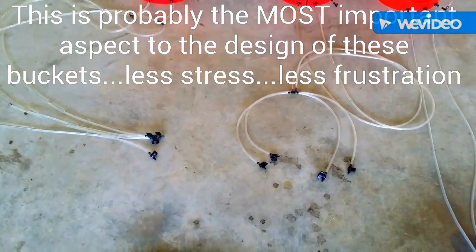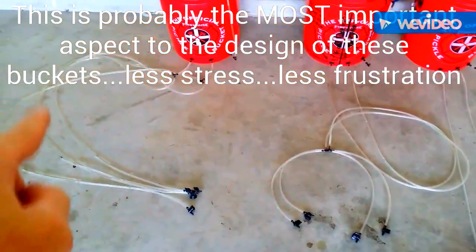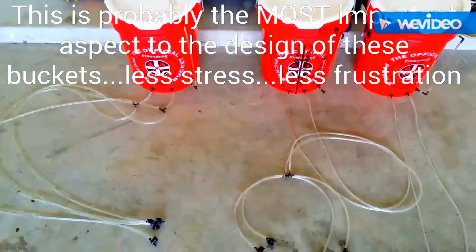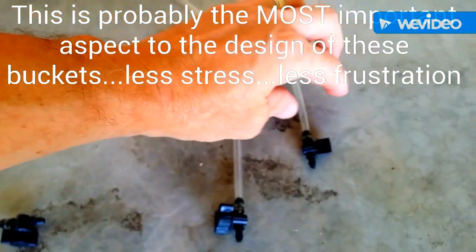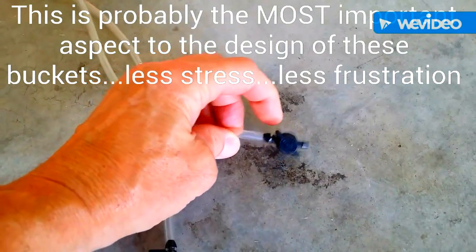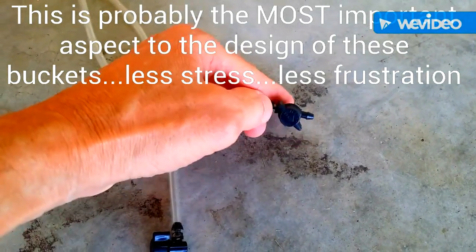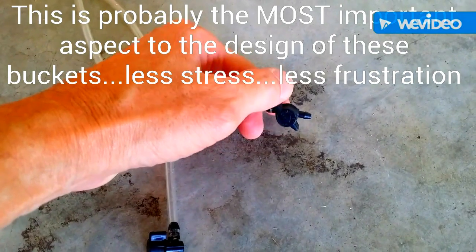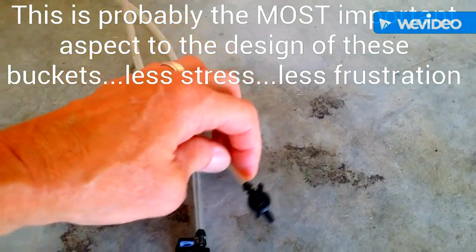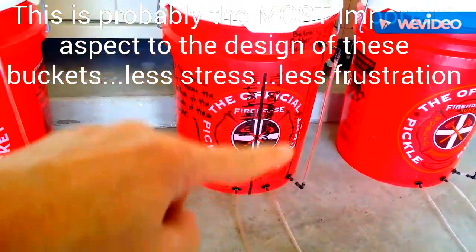That's all designed to make sure that any air that gets locked in these lines bleeds itself when you add water to the inside of the bucket. All of these are open roughly the same amount — roughly half open. If this line is in line with the valve it's totally open; if it's 90 degrees or perpendicular it's closed. So this is halfway between open and closed. The drip rate really all depends on how full the buckets are.